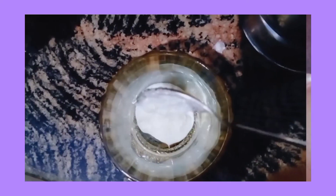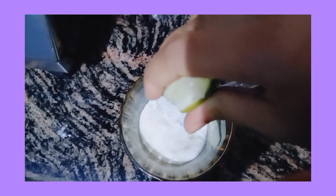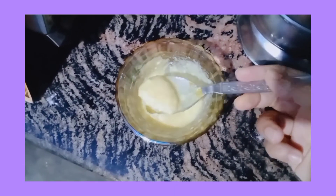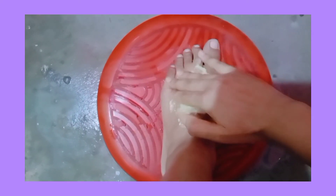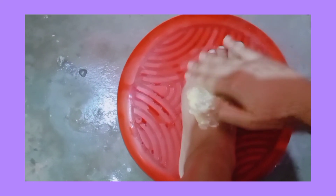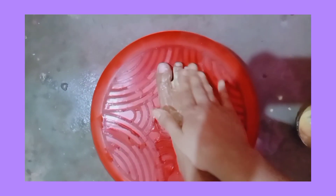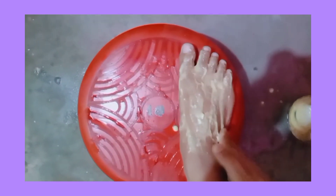Now I'm making a full body face pack. Here's how: take 2 spoons of curd, add 1 spoon of baking soda, 2 to 3 drops of lemon juice, and a pinch of haldi powder. Mix everything well, then apply all over the body and leave for 30 minutes. It works like a scrub. These are some easy hacks I follow in my weekly pamper routine.